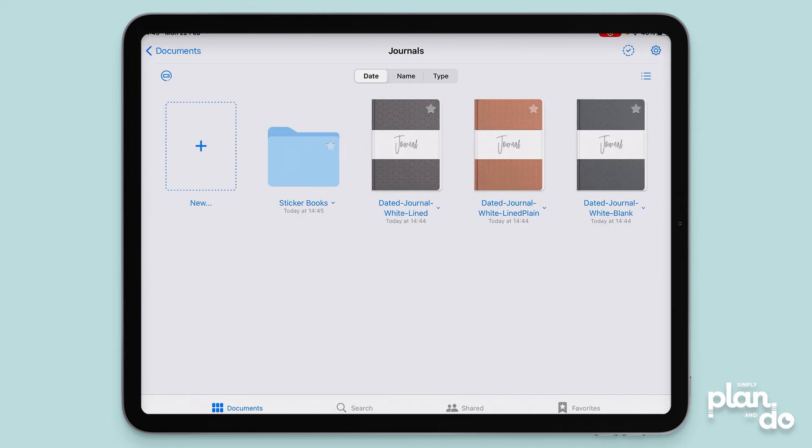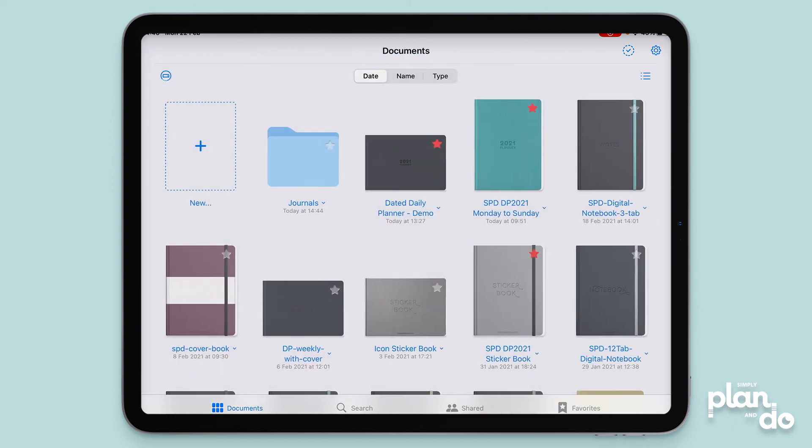Now I can hit Done at the top right and you can see I've tidied up my journals folder. You could also put your journals into a folder as you archive them — for older years, pop them into their own folder and just have your current journal showing. I can go back and see a lot less going on now. You could do the same with notebooks, by project, or with planners. So it's a really quick and simple way to categorize things. I hope you found that helpful, thanks.